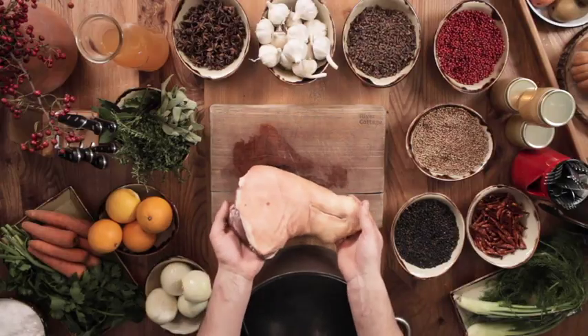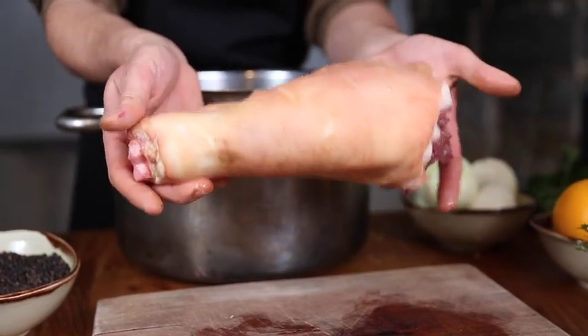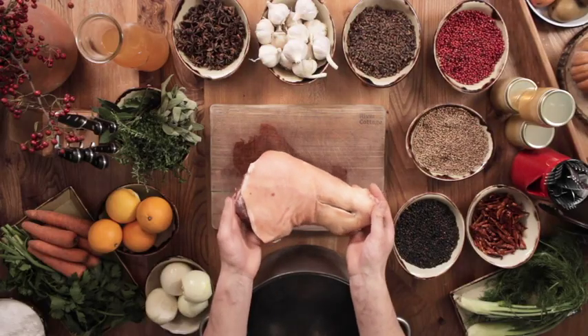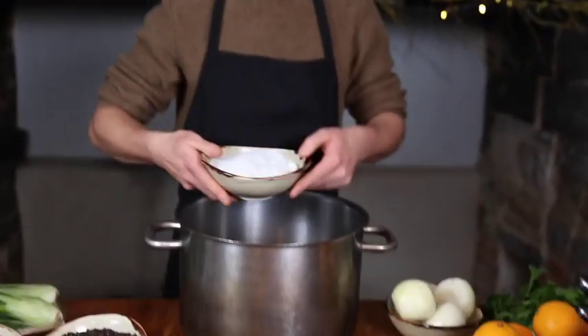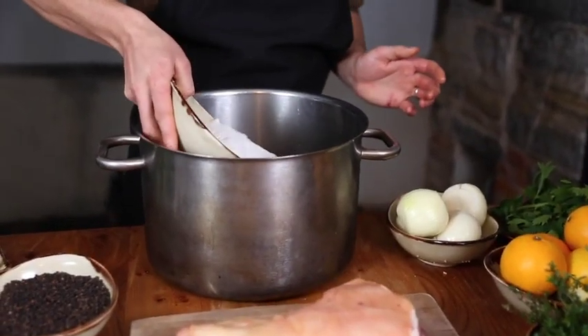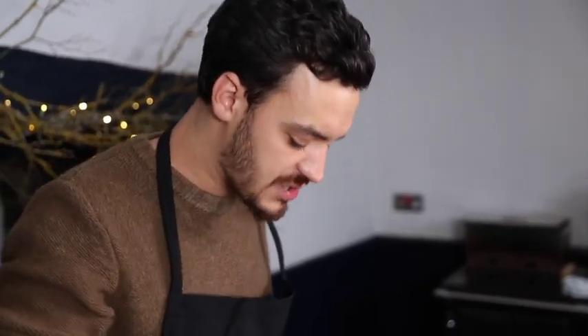The first thing we're going to do is take this raw pork hock and brine it. We're going to make a 15% brine using cold water and salt. I've got my cold water here and I'm going to add some salt — it needs to be a 15% brine. Any less than that it won't cure properly, any more and it'll be quite salty. We need to make sure all the salt is nicely dissolved.